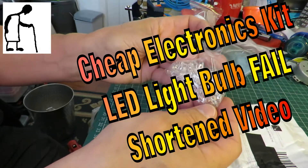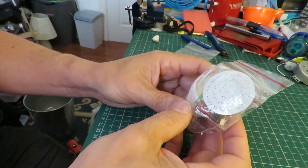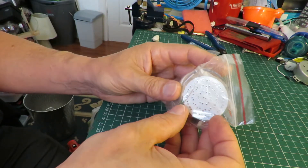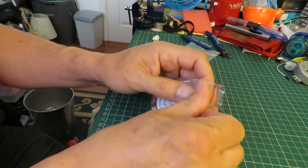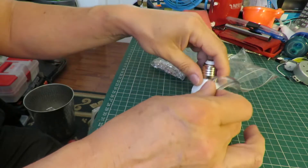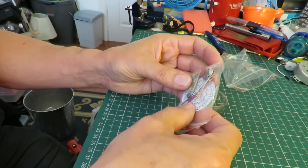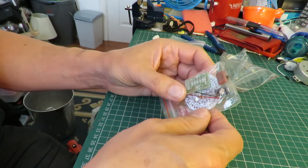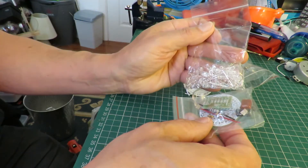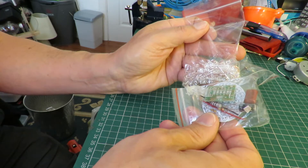A load of LEDs. Why did I buy them? A while back I bought this cheap kit on eBay for making your own LED light bulb. Because I'd chosen the cheapest possible, when it arrived there were no LEDs in the kit, so I had to buy some. I thought, why don't I get some infrared LEDs? And then I can have an infrared light bulb. So that's what we're going to do.